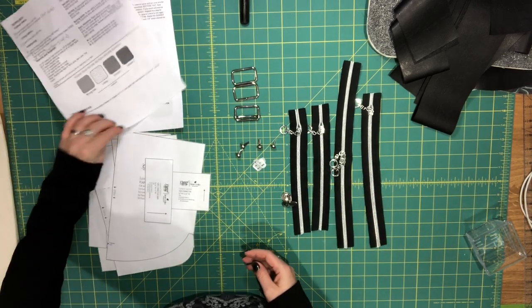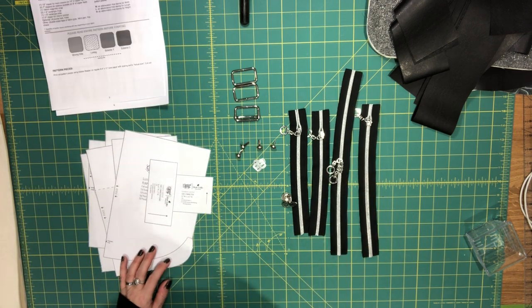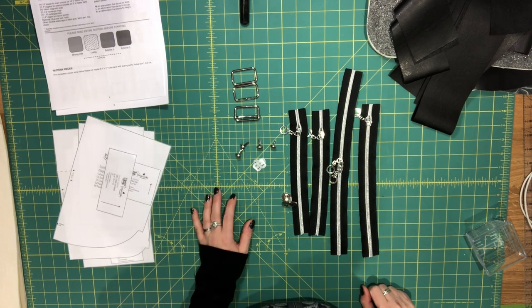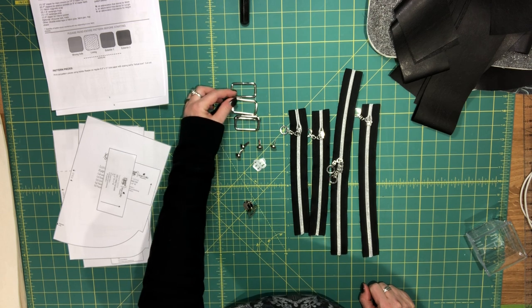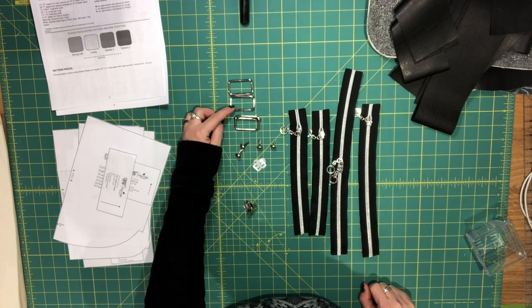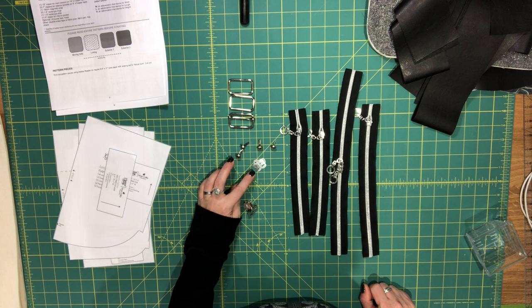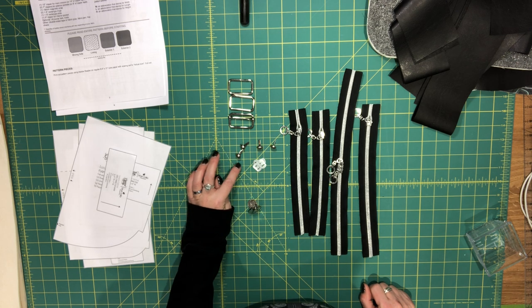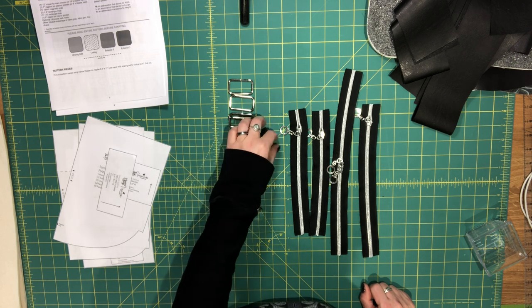To start, I'll go through what you need in terms of notions and supplies. It doesn't require a lot of hardware — all you really need is two one-and-a-half-inch rectangle rings and a one-and-a-half-inch rectangle slide. It's optional, but I like purse feet, so I'm going to add four purse feet to the bottom of my bag.